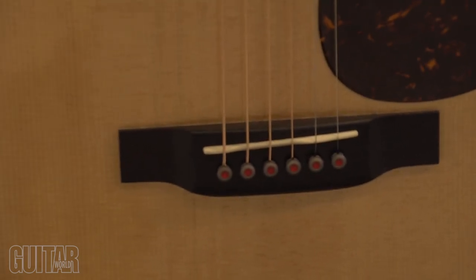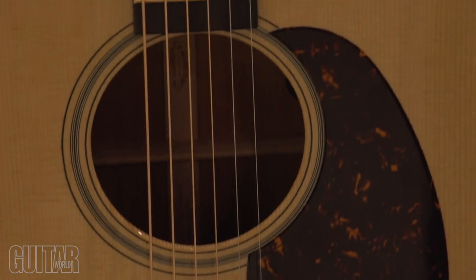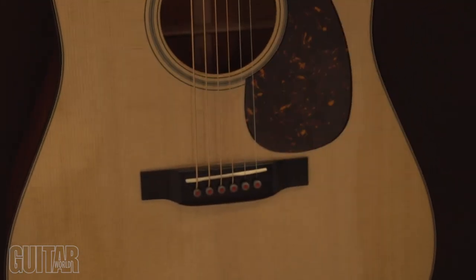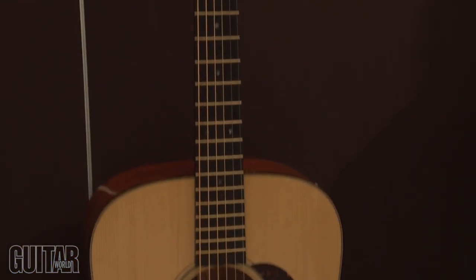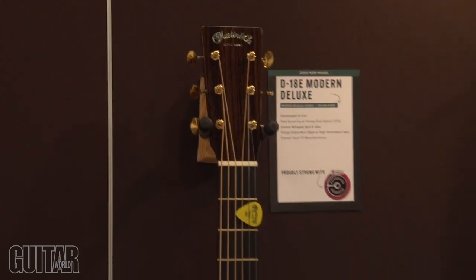The electronics are very unique because we gave the blend control back to the consumer. You have 100% control of the blend, whether you're using the transducer under the saddle or the mic. What's nice about the mic underneath is it has HD imaging in it, which makes the clarity much better.